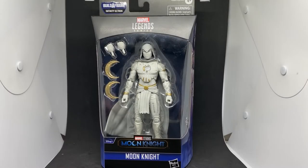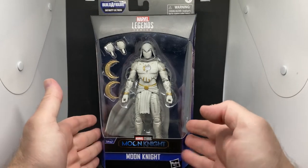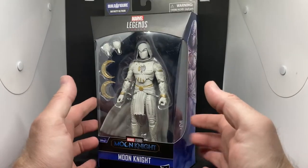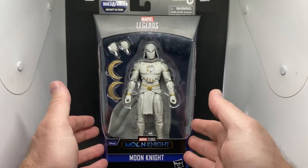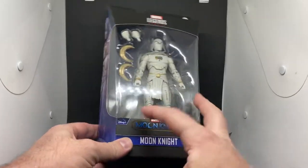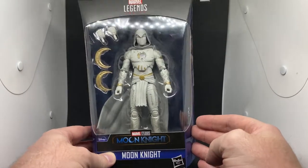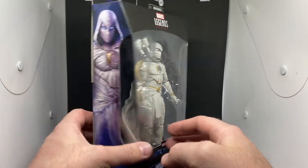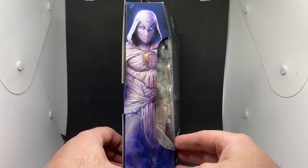Hey Marvel Legends fans and collectors, thanks for tuning in to another figure review. This is one I've been really anticipating, and apparently lots of other people have too, because the pre-orders have sold out. I'm really glad I got in and pre-ordered this one. This is my most desired from the wave — it's the new Disney Plus Marvel Studios live-action wave, and we've got Moon Knight.